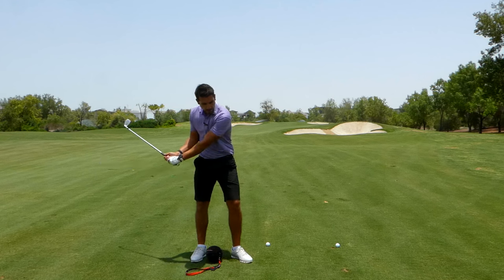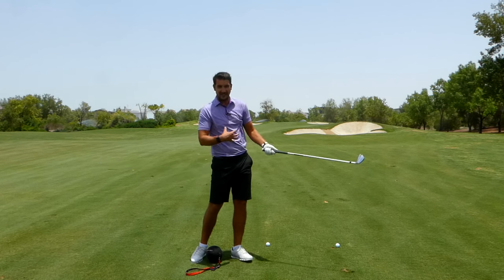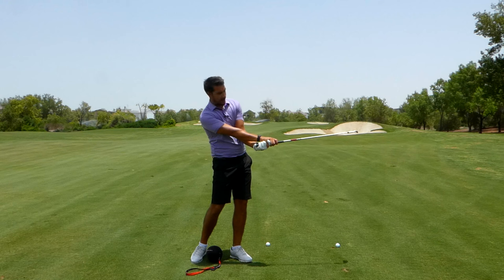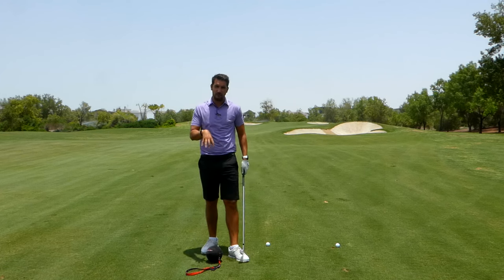or if you're a golfer that rotates the clubface at quite an extreme rate, where the lead arm rolls under and the right arm rolls over and the clubface rolls closed — if you're one of those types of golfer, this is a great drill for you.